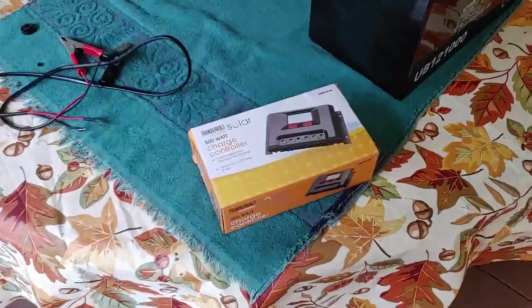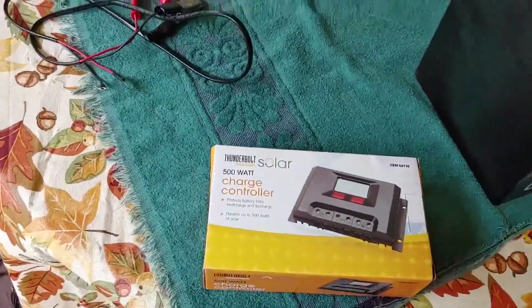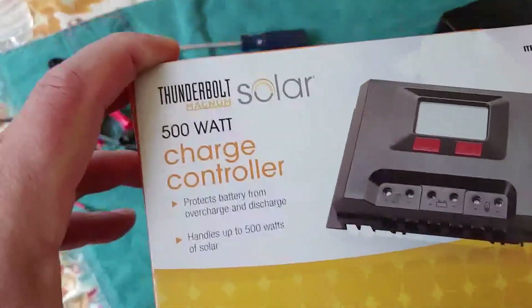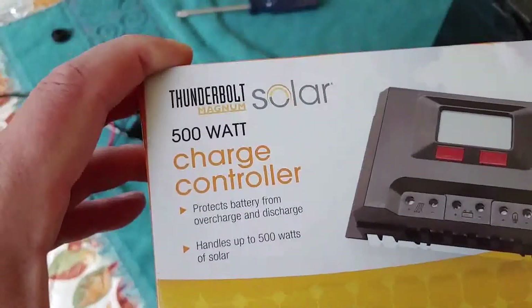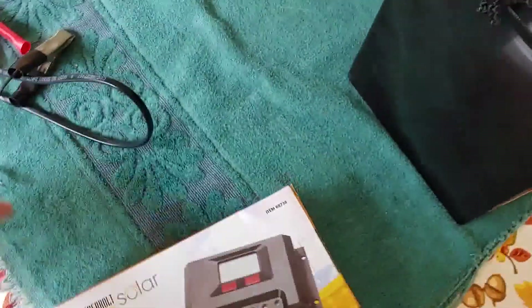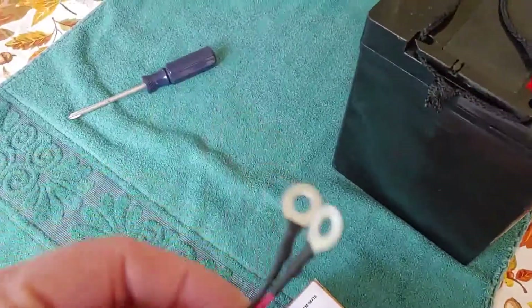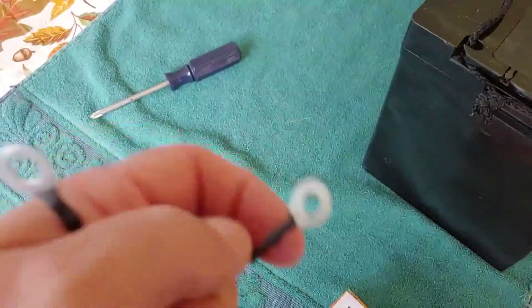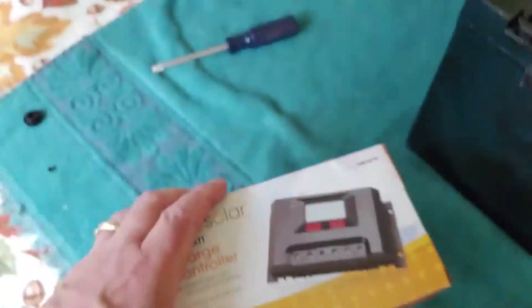All right, we are back from Harbor Freight. They were very good to us — they gave us a new charge controller, hopefully one that will work. This one is 500 watt; our other was 100 watt, so it is much bigger, but the connections are different. So what I'm going to have to do is cut these metal circles off and strip the wires where they will fit inside of this. So let's get this unboxed and do some wire cutting, and see what we have here.